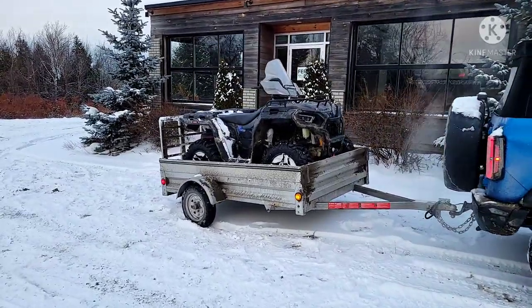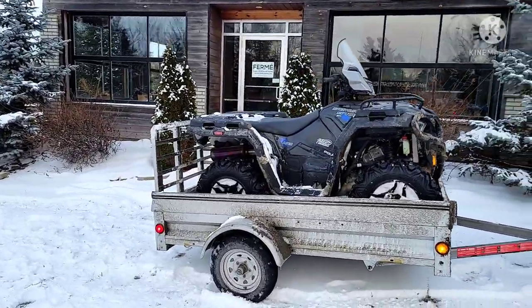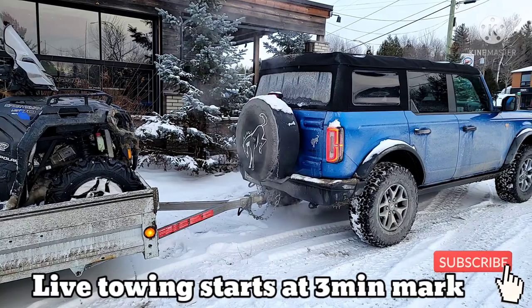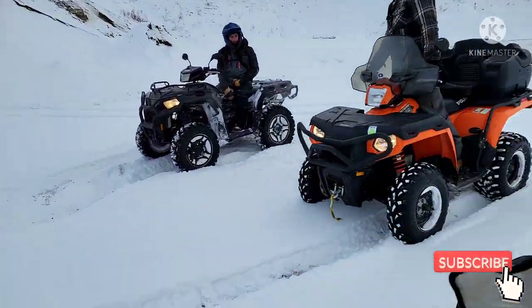We're also going to cover: is it reliable to be pulling often with a Bronco? We're going to talk 2.3 liter engine and 2.7 liter engine, so you are not going to want to miss out. And we'll also cover a little bit why we tow.